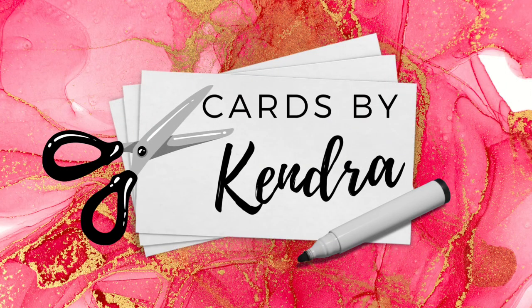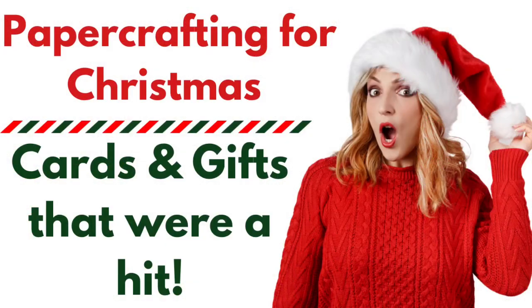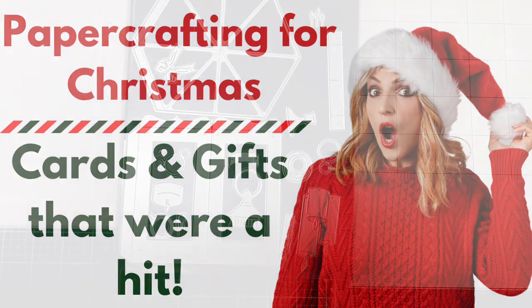Hello and welcome to Cards by Kendra. I'm so glad you're here. I know it's after Christmas but I wanted to share some paper crafting Christmas projects that I made this year, now that the recipients have all received them in the mail.